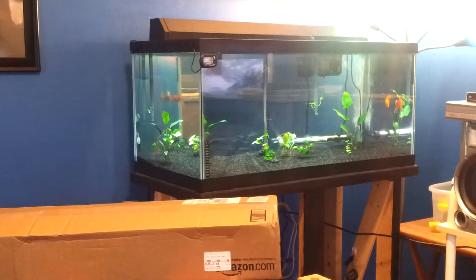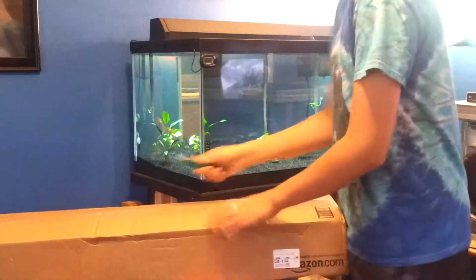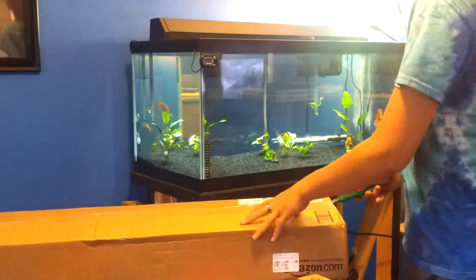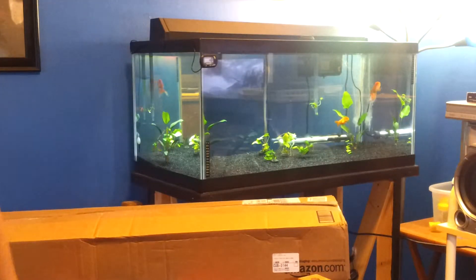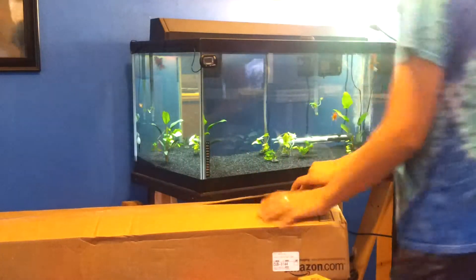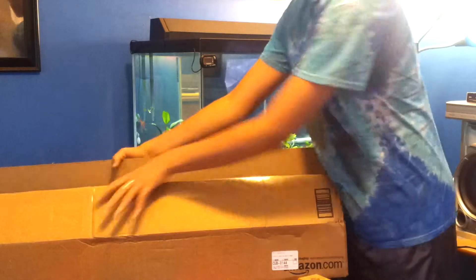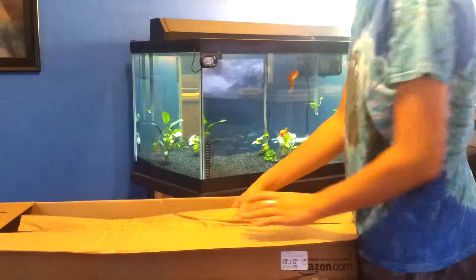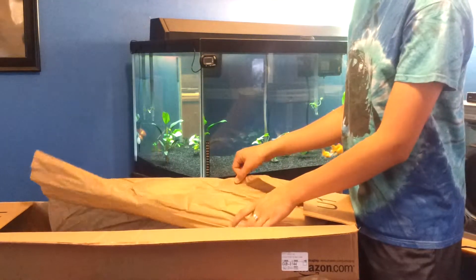I'm not sure how many watts it is, but it's going to be better than what I have now. If you can remember last time, I had trouble getting the actual fixture open when I got my fixture for the tropical tank, but now I know how to do it, so I'll be able to show you.